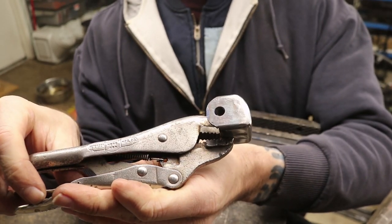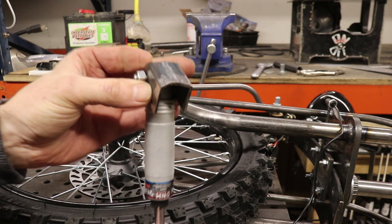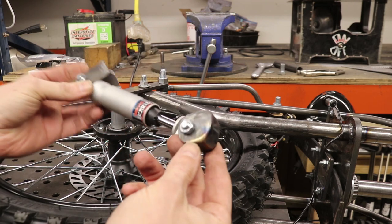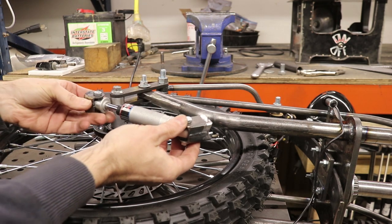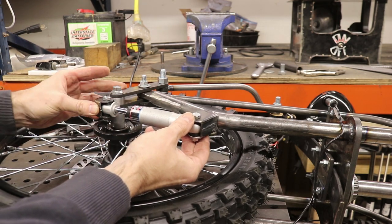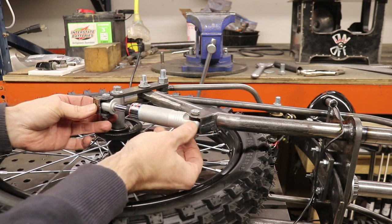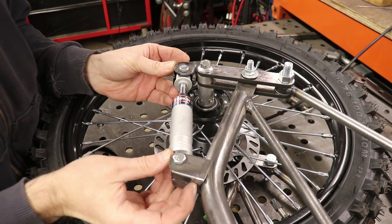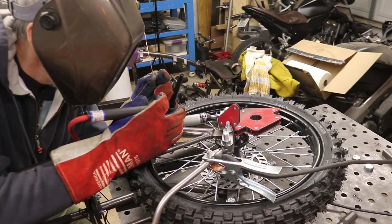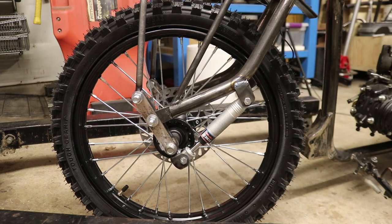We've got our brackets finished up. There's the first one, there's the second one. This is going to go on here — I want this to be an extension of this linkage down here, and then this one is going to attach to the fork. I just need to get these things jigged up on here, tack them in, and then fully weld this sucker up. It's welded up. I'm going to go ahead and throw that damper on there. There it is — pretty fancy. Let's see how it does now with the shock.